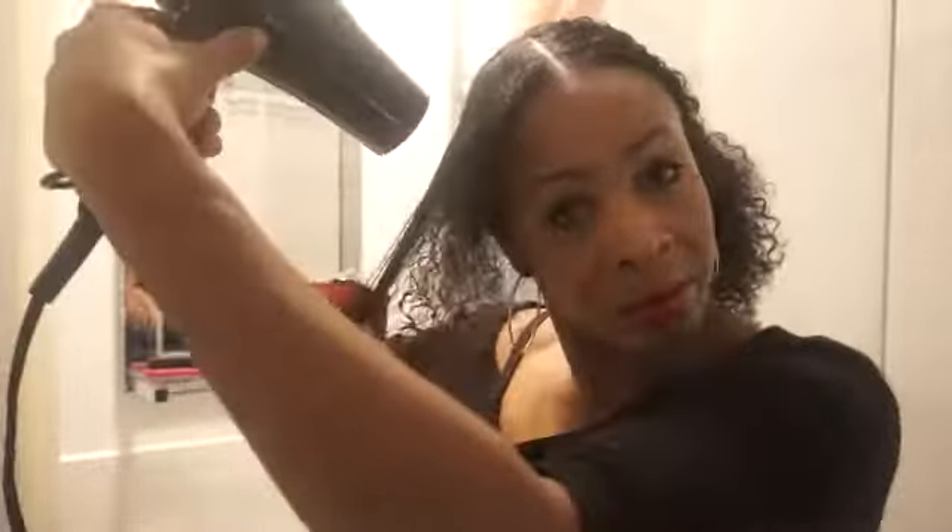Now it's time to section the hair off and detangle, remembering roots first, and then blow-dry. Because I'm on a quest to reduce the amount of heat I put on my hair on my journey to waist length, I usually put the setting on very, very cool and I normally just straighten my hair about six times a year.